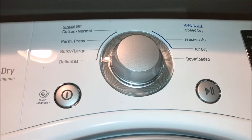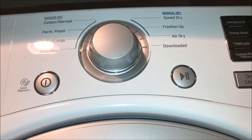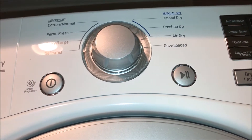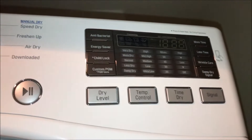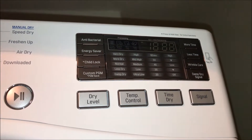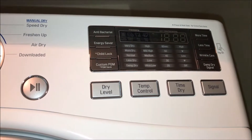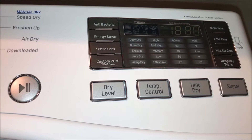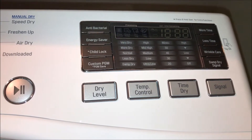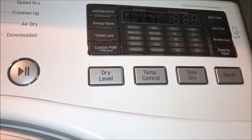The settings consist of typical cotton normal, permanent press, bulky/large, delicates, manual dry, speed dry, freshen up, air dry, and a download option. On the right you see a display, which isn't typical with older style washers and dryers. It features all these different types of functions such as antibacterial, energy saver, child lock, custom program, more or less time, regular care, and damp dry control.